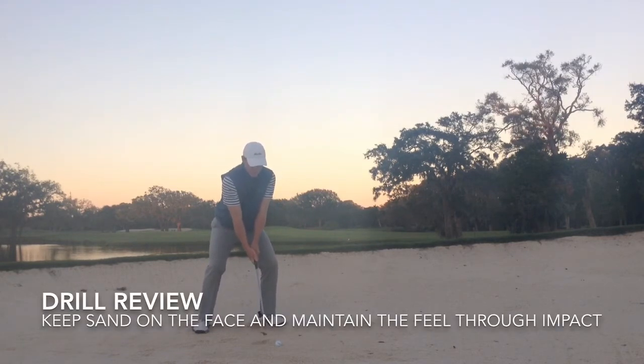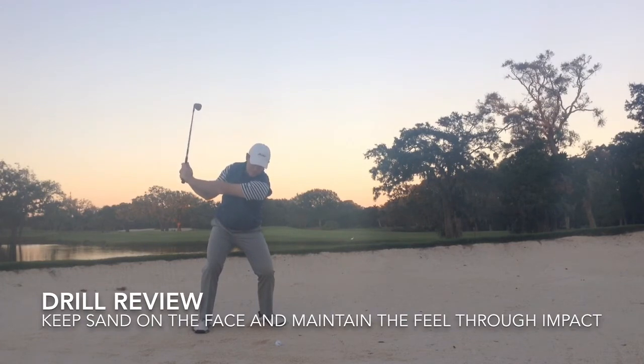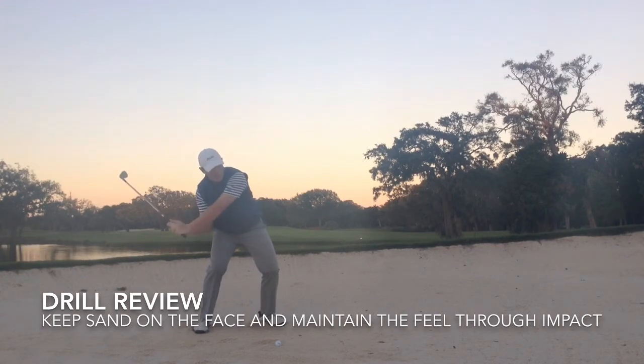Again, we're going to cover the drill — scoop the sand, try to keep it on the club face, and dump it out over our shoulder. That's going to allow us to turn on the bounce, engage the bounce. Notice how when I'm in the trap and doing this drill, I'm certainly leaning towards the target, not leaning to the right of the target.